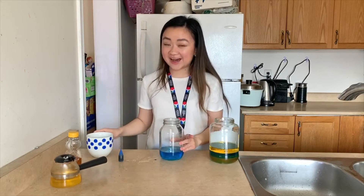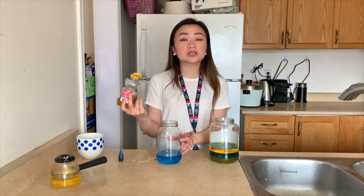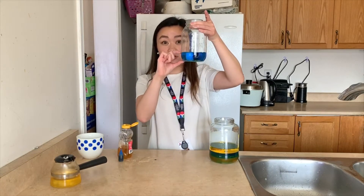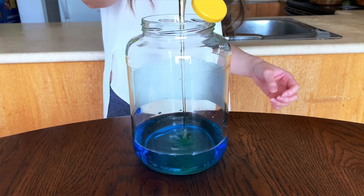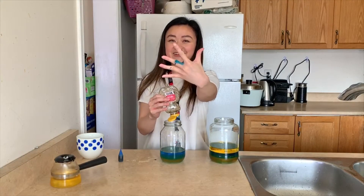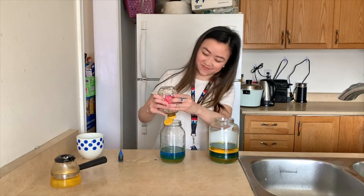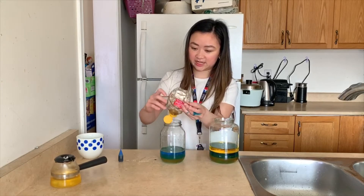We are going to add our next ingredient which is honey. I'm just going to squeeze some, and you want to squeeze as thick a layer as you have on your water. When you're squeezing, try to squeeze the honey in the center. Look at my fingers — it's a little dirty because hands can get messy sometimes, but that's okay. We're in our kitchen. So I've squeezed all my honey in there.